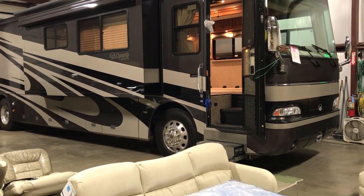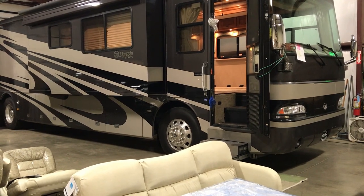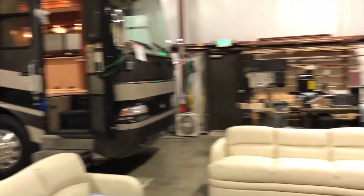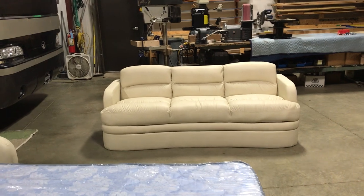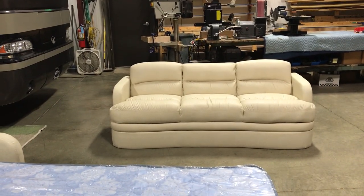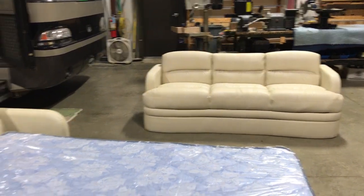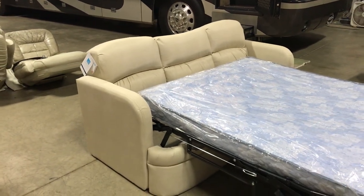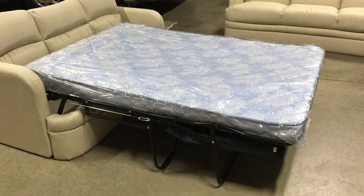We just did some new carpet in here and we ordered a bunch of new furniture for the customer — we're just getting ready to put it in. We've got a Flex Steel 4320 Easy Bed Jack Knife sofa that's going into the kitchen slide, and we've also got a matching 48-75-68 inch hide-a-bed that's going into the slide right across from it.